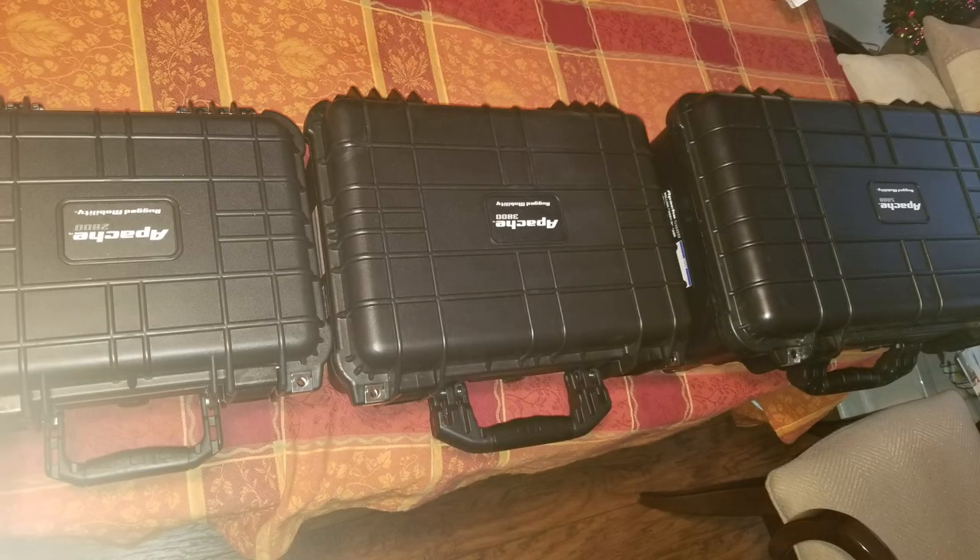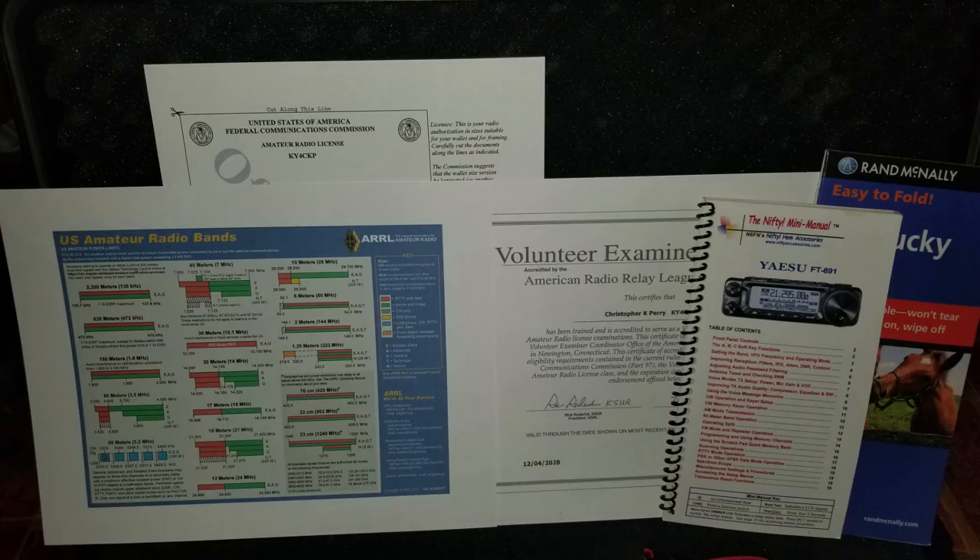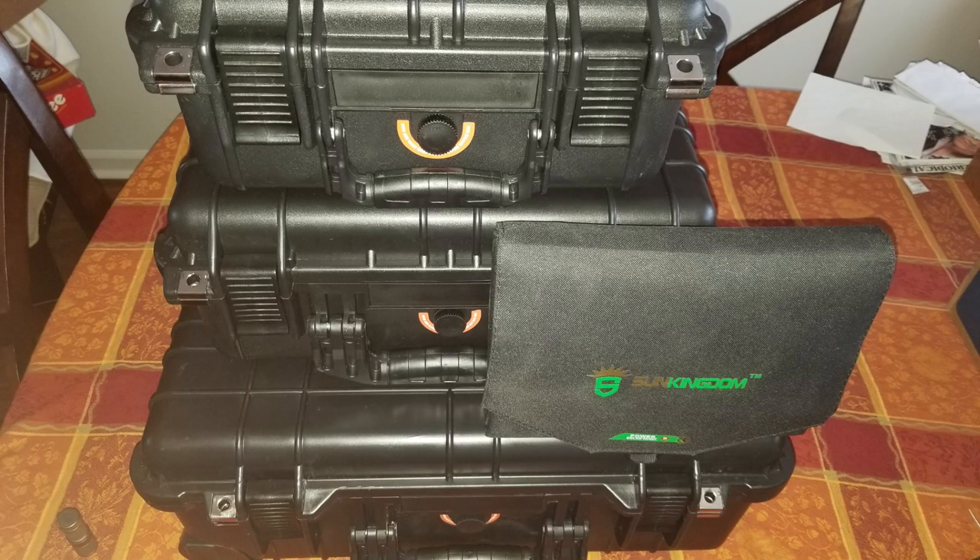All right, so for this final little segment — here are all three cases, all neat, organized, packed up, and ready to go. I'm going to put some labels on those and may post to our Facebook and Instagram when the labels are ready. One thing I wanted to cover: in the top covers of these boxes, I've got copies of my signed license — don't forget to sign your license when you print it out. I put a copy of my VE certificate in there just in case I don't have my plastic credential. The band plan is in there too — never a bad idea to have that around — along with nifty guides, maps, and other materials for portable operations.